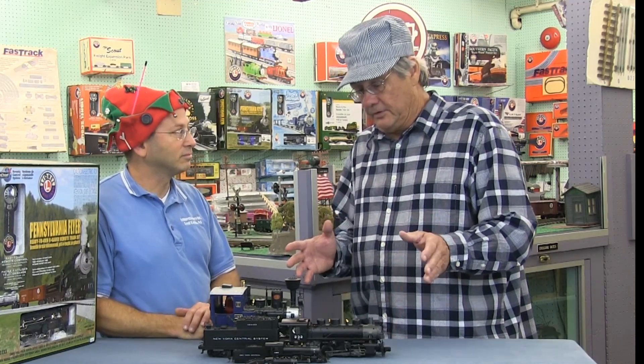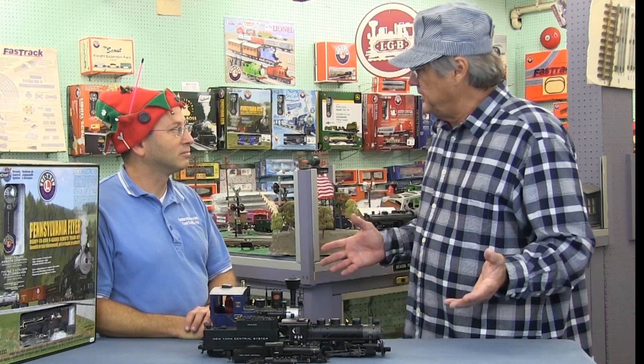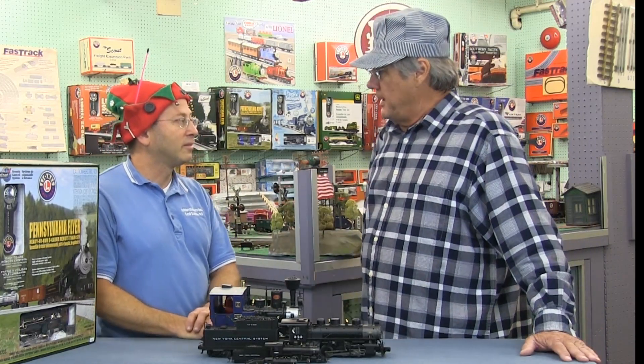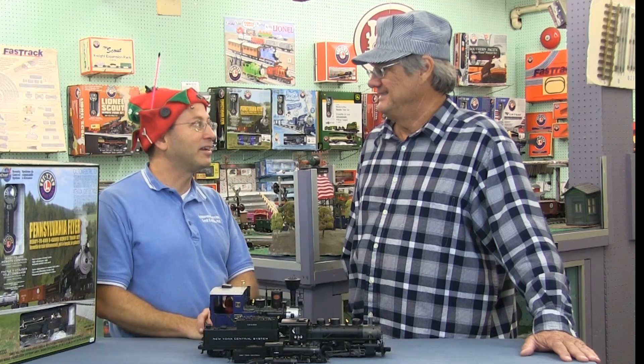Once the layout is built, you've got to transport it to the customer's home. Most people set these up in the basement, garage, or rec room — all of the above. We've even done a four-story house, which is not easy to get them all the way up there. Sometimes it's the kids moved out and this is what their room is becoming.